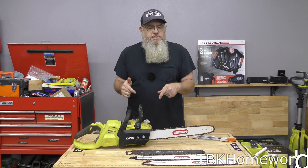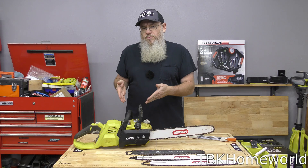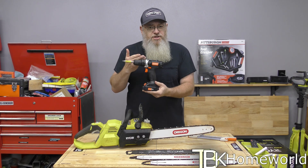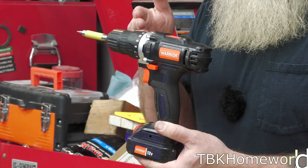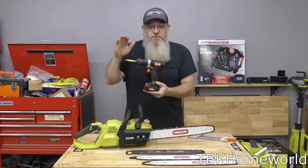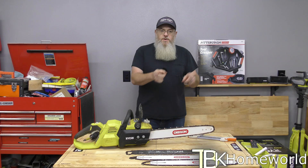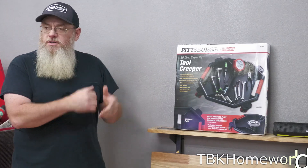Now I'm going to throw the question over to you all. Do you own one of the 18 inch or 20 inch Ryobi 40 volt saws? If you do, leave it in the comments below and let me know how it is. Which is your go-to — do you use the 14 inch or grab that 20 inch? Also, we finally found something good to use the Warrior with — we used it to adjust the chain through all the swaps. And don't forget about our giveaway: at 5,000 subscribers we're giving it away, details are down below.